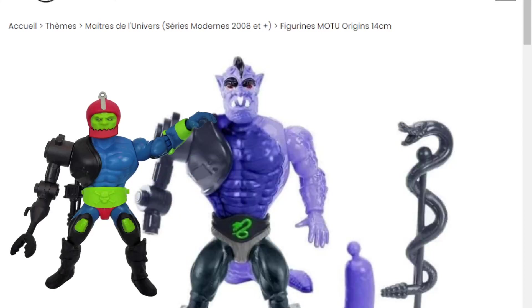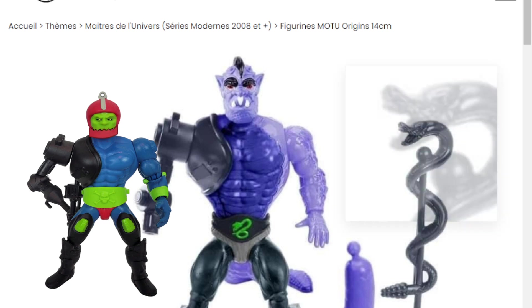Hello everyone, and welcome back to Geek News. I'm your host, I am Adam, and to kick off our day, we are taking a look at Masters of the Universe Origins — and this is of course Terroar, so awesome stuff.